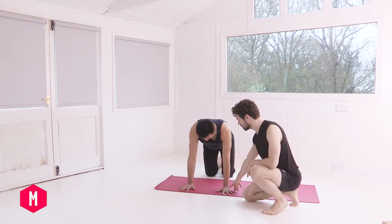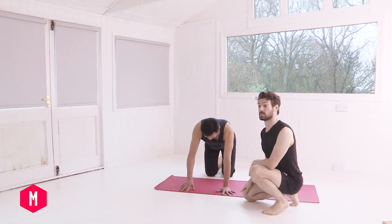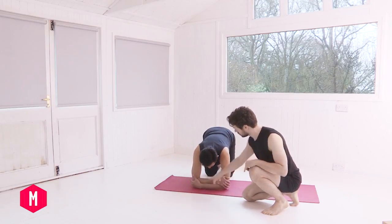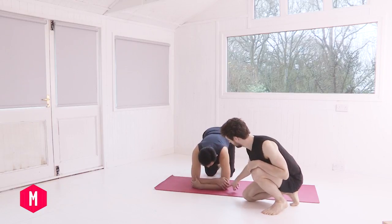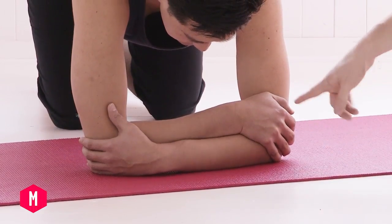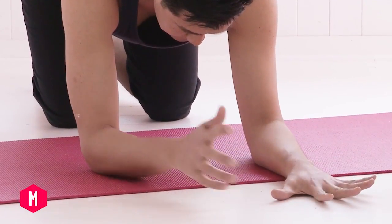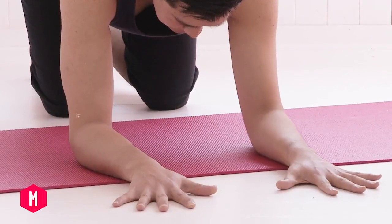Now if you do have any wrist conditions, you can also come down onto your elbows. They again want to be directly underneath the shoulders. To check that, take hold of the opposite elbows with your hands, then keep your elbows there and clasp your fingers in front of you. The other option is just to have the forearms parallel and spread the fingers onto the mat. Find the option that works for you.